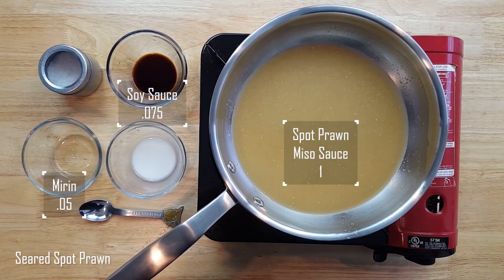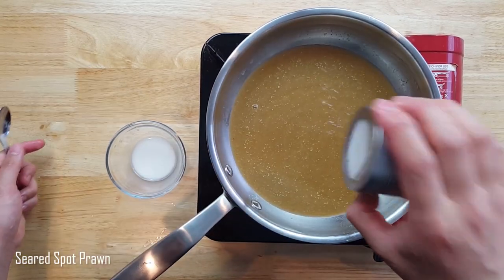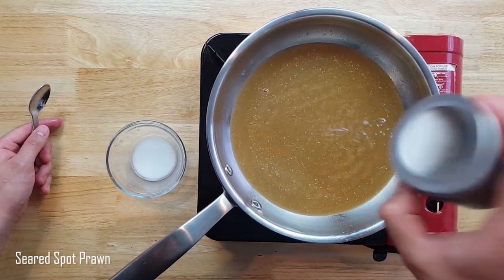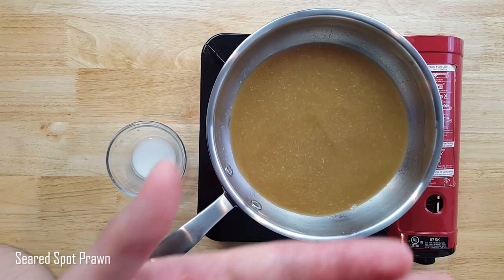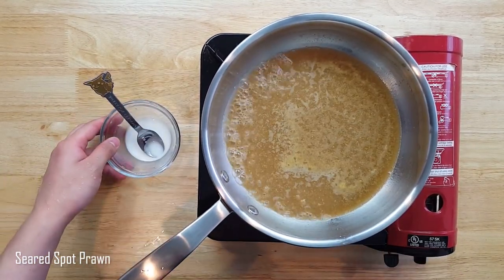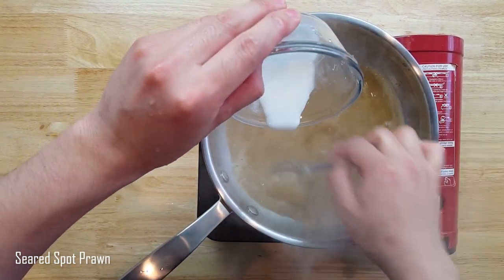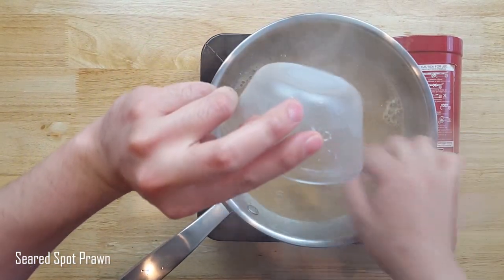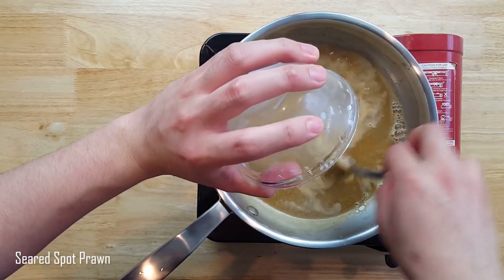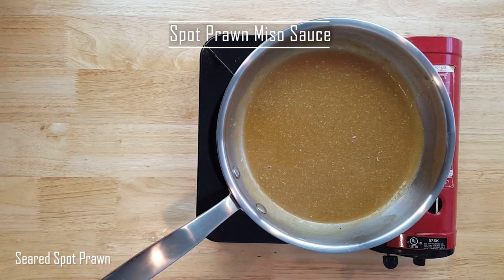Let's finish up the sauce by adding mirin and soy sauce at a 1 to 0.75 to 0.5 ratio, and some salt to adjust the taste accordingly. Some potato starch slurry — which is just potato starch and just enough water for it to become liquid — I'll add to the sauce that was just boiling, stirring while pouring the mixture until it is thick enough to draw light streaks on the bottom of the pan, then bring it back to a boil to give it that nice glossy finish.